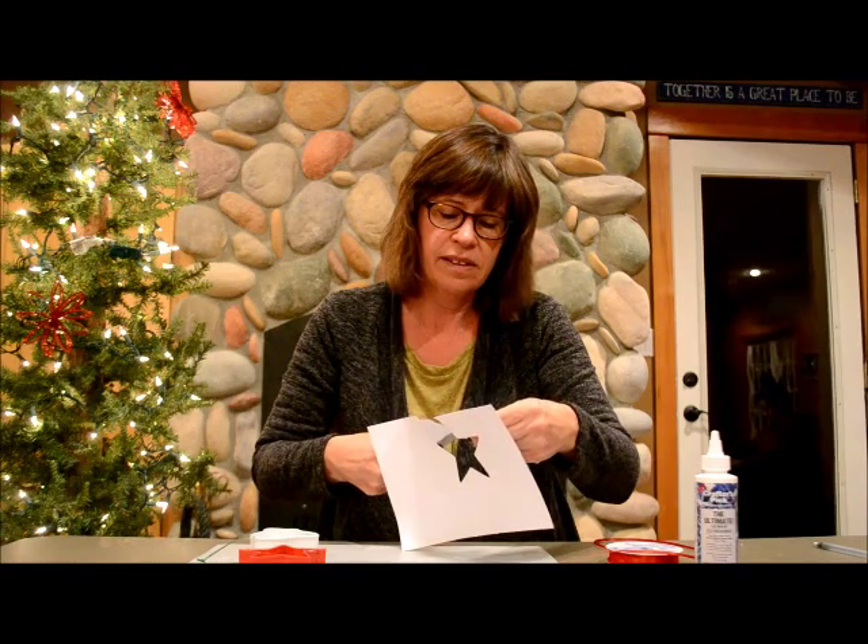We have several ornaments on the tree of our girls growing up at different ages, and they're always special when we get those out and put them up to see all those old pictures.